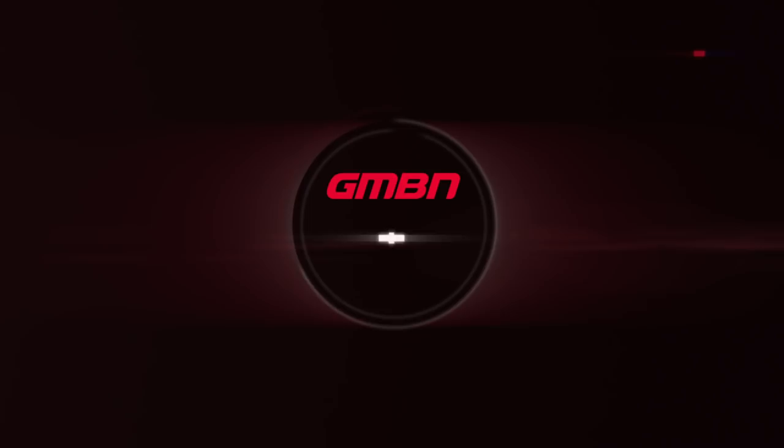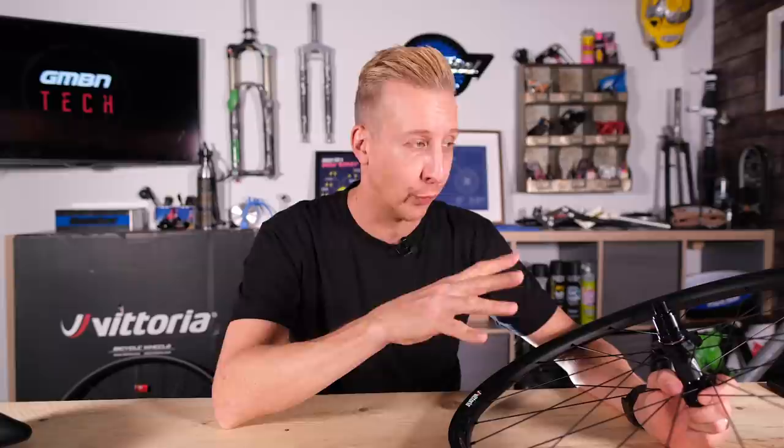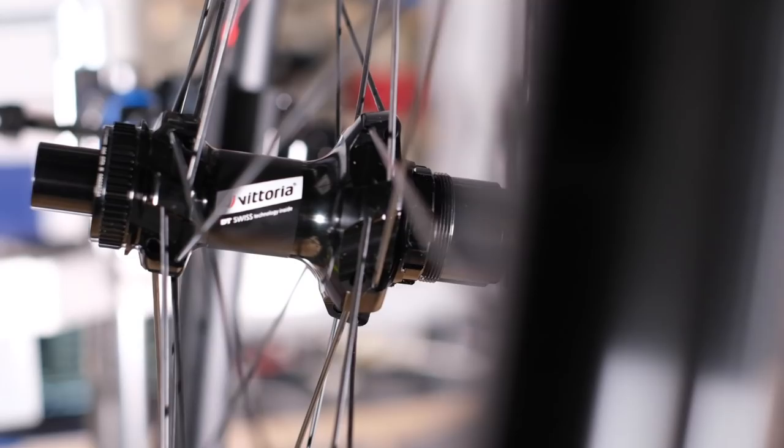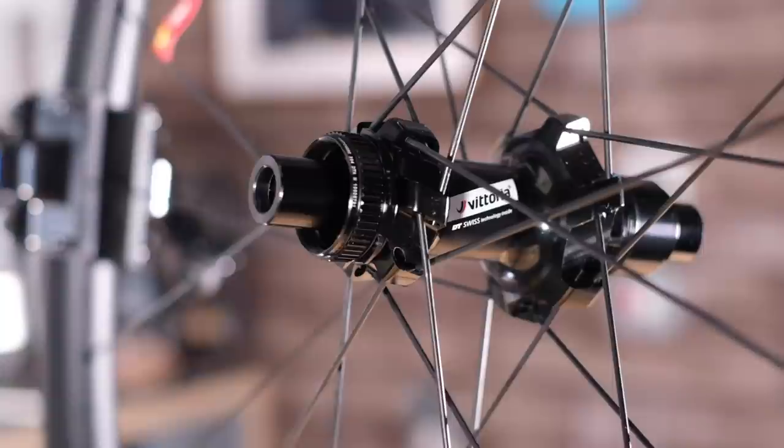Let's check out the wheels themselves. This is the Vittoria Reaction wheelset. It's a carbon fiber rim with 24 spokes laced onto a DT350 hub. The hub itself has got a few cool things up its sleeve, as well as the straight pull connection via those 24 spokes to the rim.